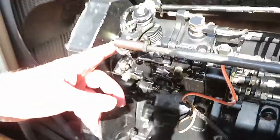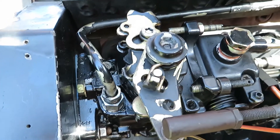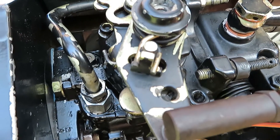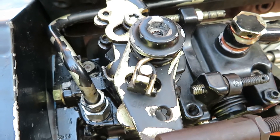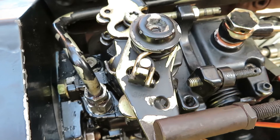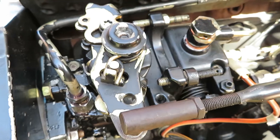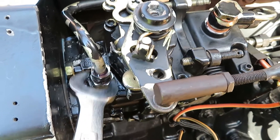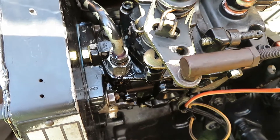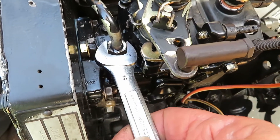The first thing you do is break this line right here at the front of the injector pump. Now we're going to pump the fluid for that pump until it comes out of the top. You can see it is leaking just a little, but I'm going to make it leak a little more because we need to make sure all the air is out of this. We're going to loosen this a little more to make sure all the air is out of it.